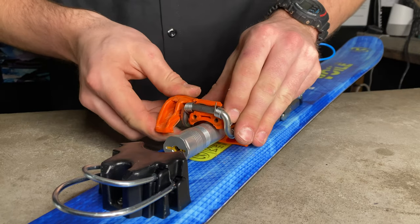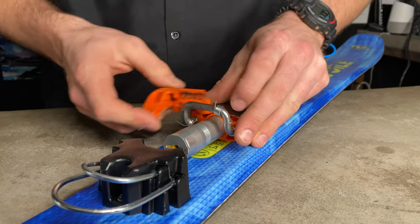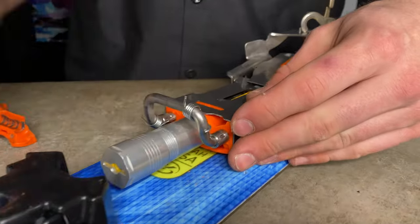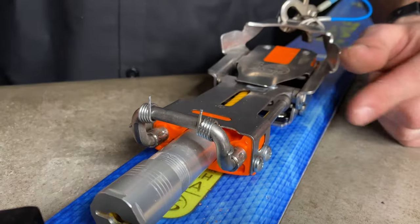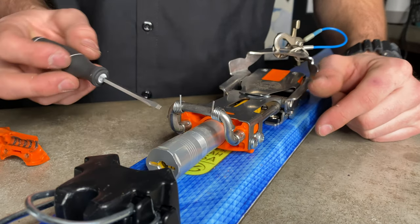As we pull these up, there's a good chance these springs are gonna kind of get wiggled around. You can see this one kind of fell down to the side. What we're gonna do is reseat this clip around the back — you can see this lower arm goes around the slide wire.